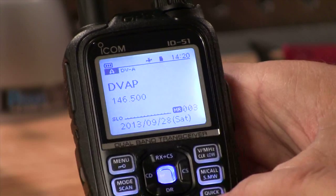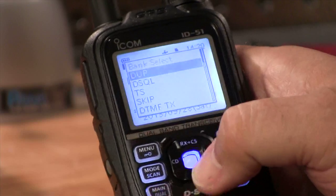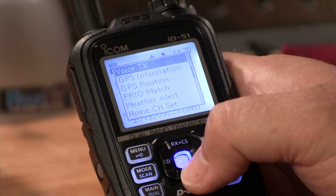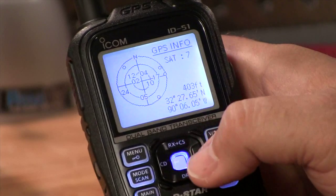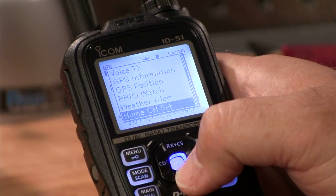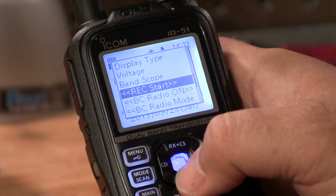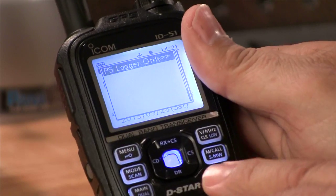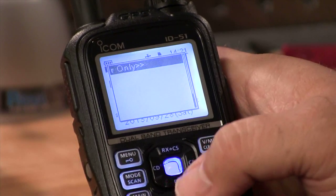We've got a quick button on the bottom, and if we hit it, it gives us bank select, duplex, digital squelch, tone select, skip, DTMF transmit, voice transmit, GPS information, position, priority, weather alerts, band scope, and audio recorder. Man, this thing has so many features, but it's a great menu — it's a quick way to get to the things you use most often. To get out of it you can hit it again or hit the left side of the rocker switch.